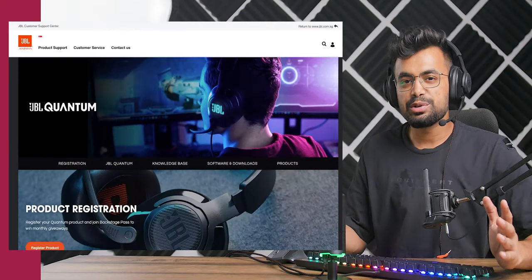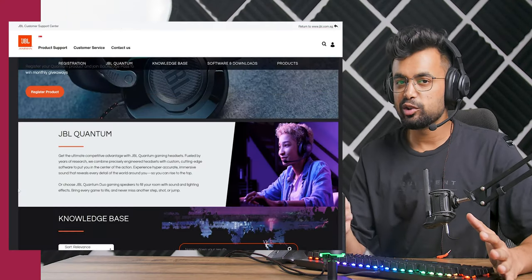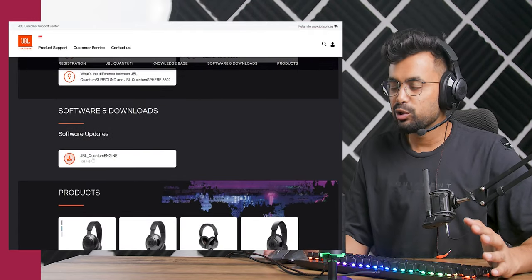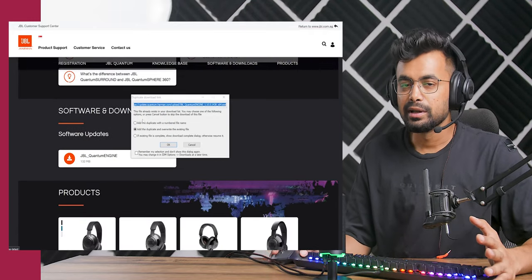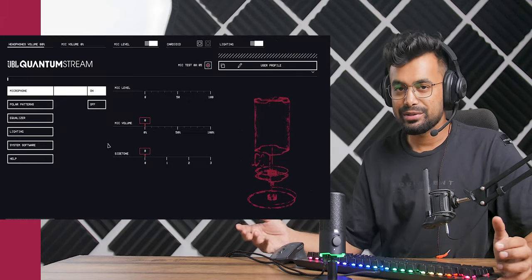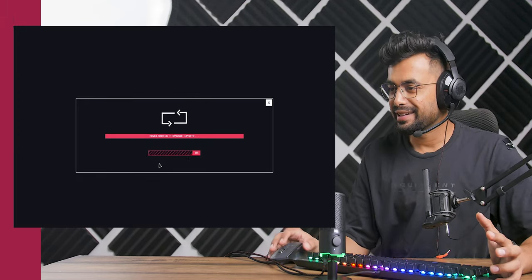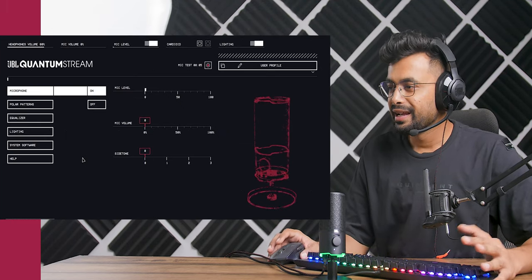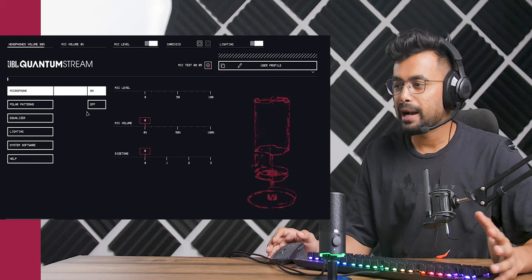Now let's quickly set it up. To set up the JBL Quantum Stream you need to download the JBL Quantum Engine app. After downloading the app, install it and open it up, then plug in the mic with the included cable — it should take a couple of seconds to detect. We got an update prompt, so let's do that. Now we have our mic up and running.